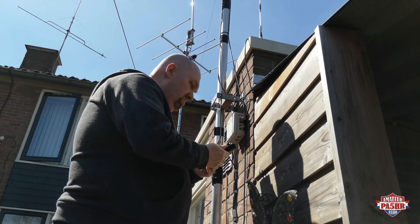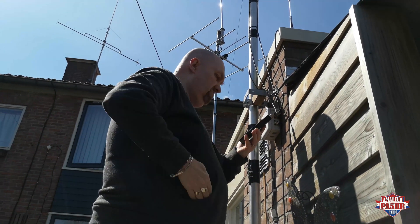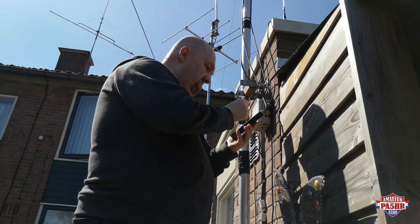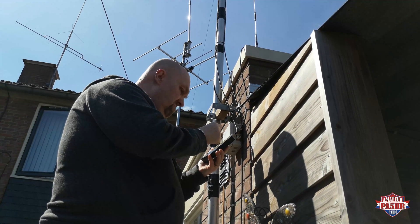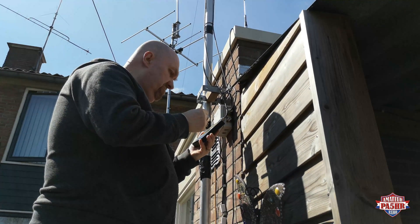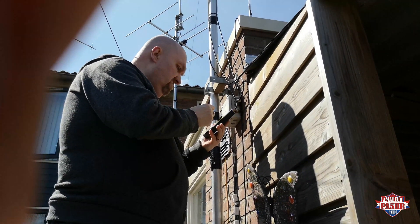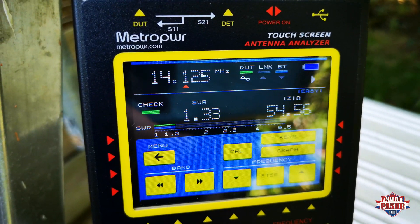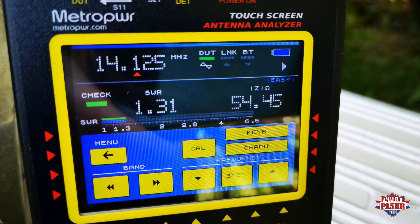So now I am connected with my 20 meter inverted V dipole with the Metro Power Victor November Alpha and I try to find the right dip, the good and the best SWR. My target frequency is 14.200, the middle frequency of the 20 meter band. This is the best SWR I can find and I think I must make this antenna a little bit shorter.